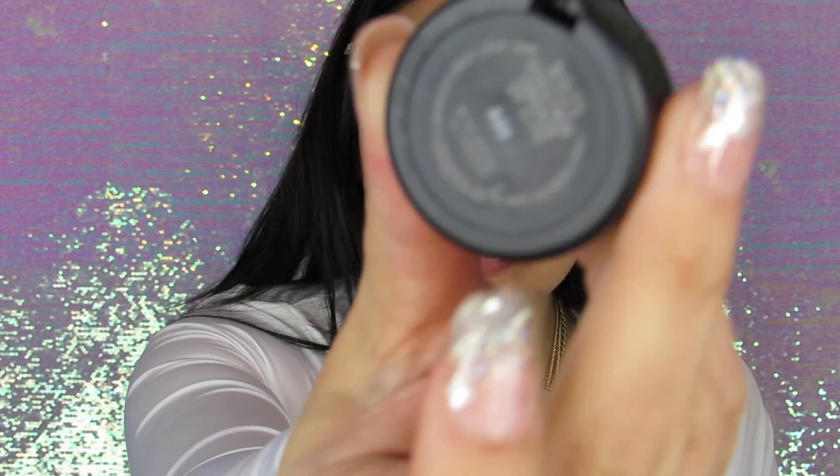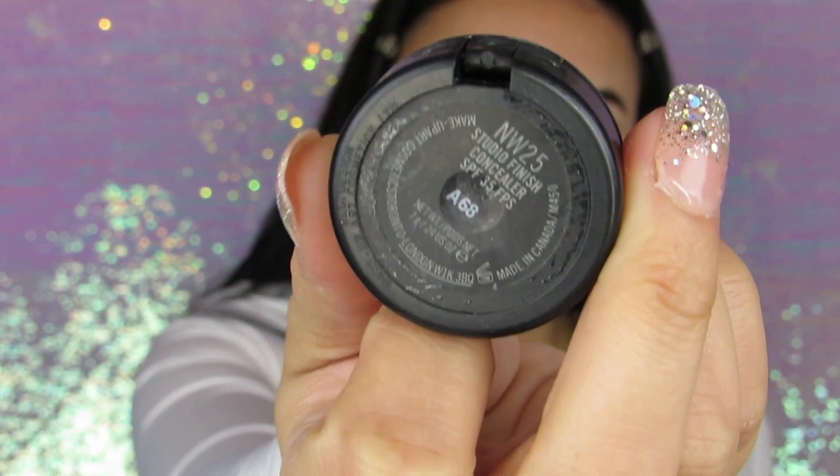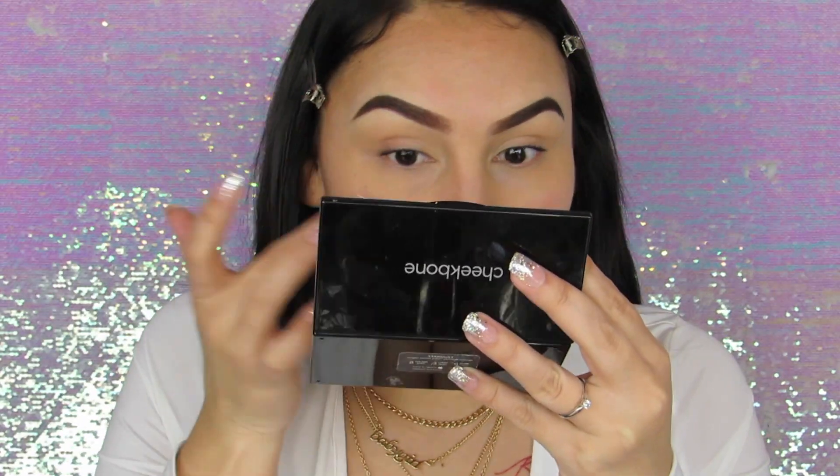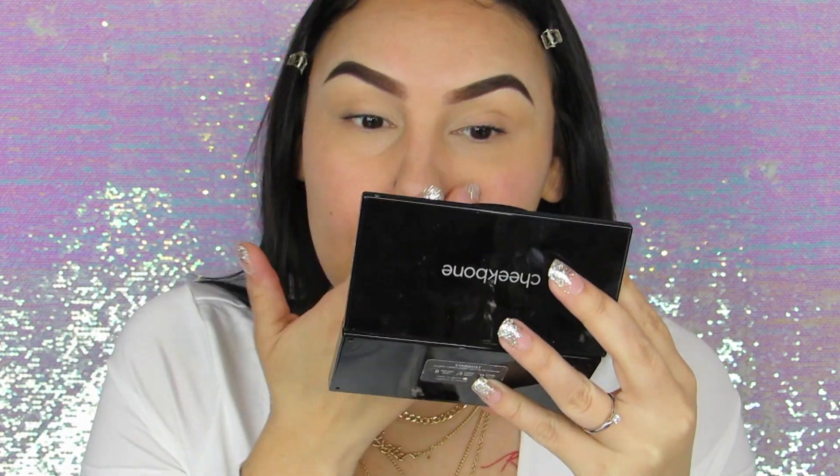For color correcting, I'm going to use the NW25 in the Studio Finish Concealer by MAC Cosmetics. You can either use a brush with this like me, or you can even use your fingers. I find that this concealer is very forgiving and very moisturizing. I just love this concealer — it is so true to my skin color and helps correct those red, uneven, blue undertones in my skin. I use this concealer even on the days when I don't want to wear a lot of makeup and I'm running errands, so this one is my go-to for sure.